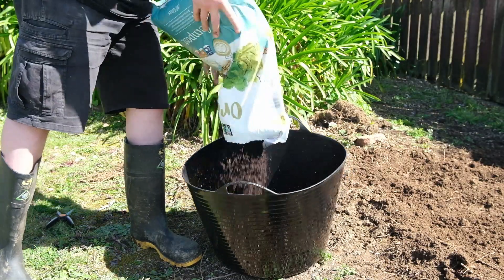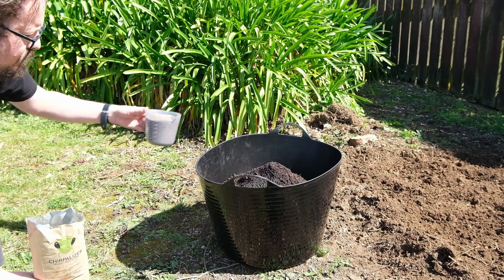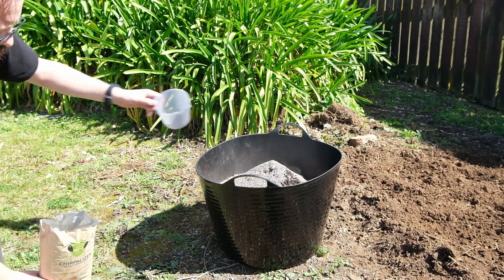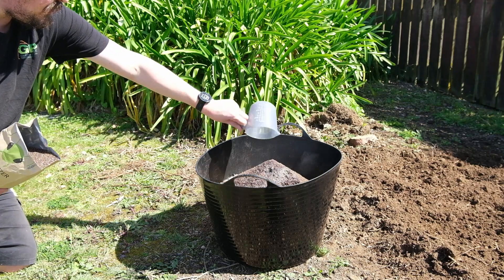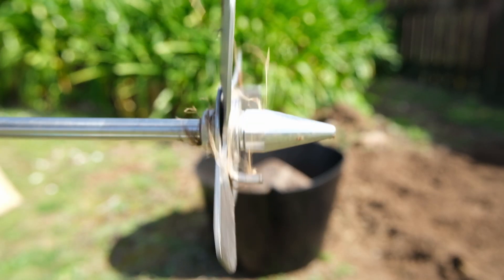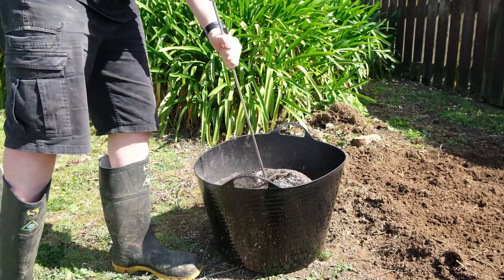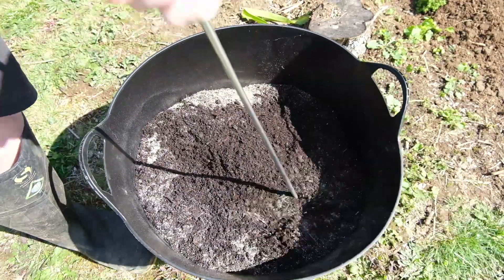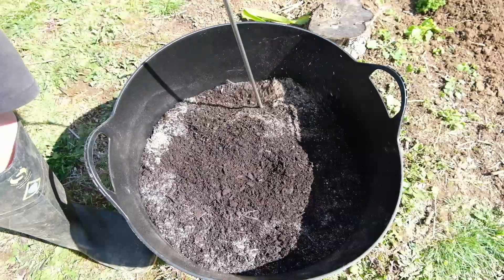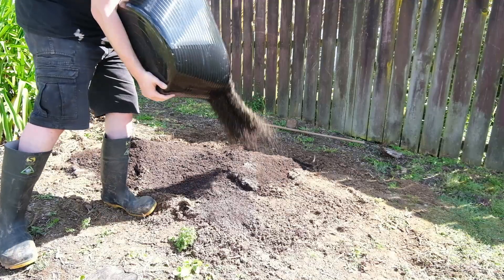I decided to mix each bag of compost with all additives in a container, making sure that each of the products was evenly added to each bag of compost. I ended up with three containers and mixed it all up. Once I put the quantities I wanted in each container, I mixed that up with my Weedow — that's the mixing tool that goes on the end of a cordless drill. Then I tipped the containers out and raked it in so it was nice and smooth.